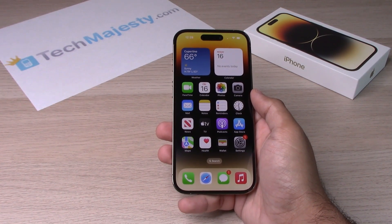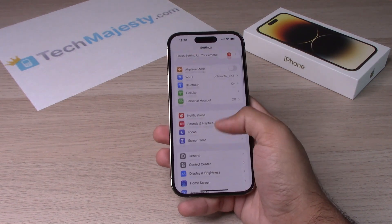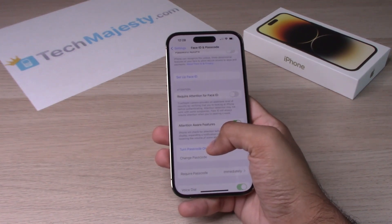So to get right into it, we will go into Settings. From there, we will scroll down and go to Face ID and Passcode. Scroll down again and click on Turn Passcode On.